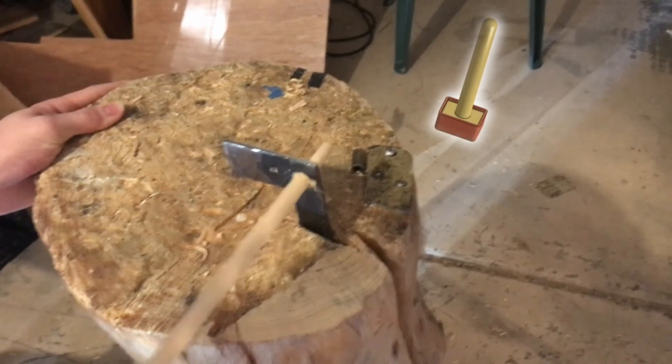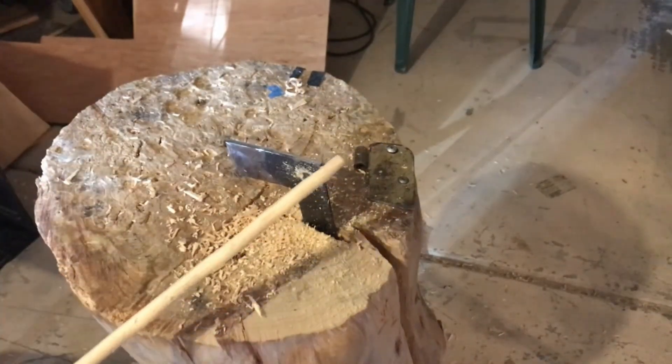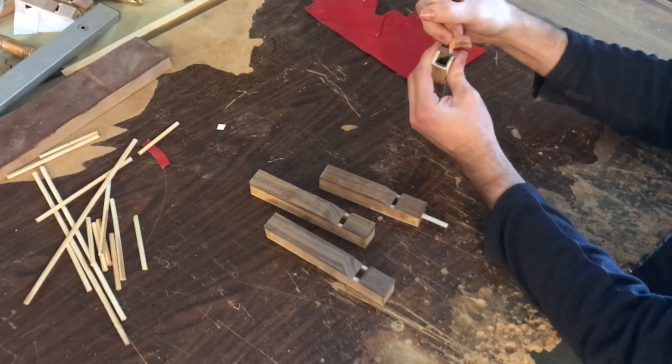Now I'm on to the stoppers for the pipe, starting with homemade dowels for the stopper rods. I've got a bunch of pipes here and I'm marking the pipe to transfer the shape of the inside to a piece of paper to get a precise fit on the stopper block.